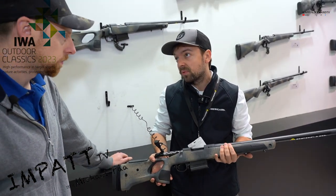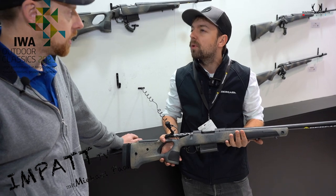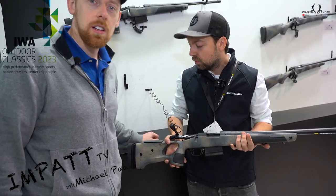Yeah, 3.3 or 3.2 kg, I think. It's very, very good for hunting.